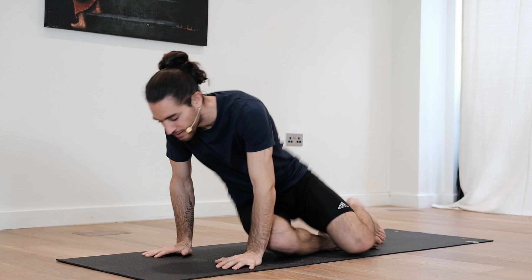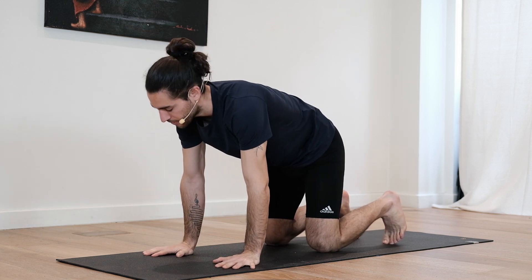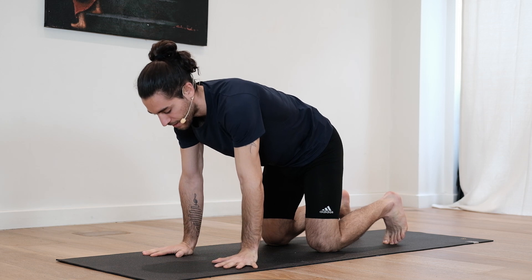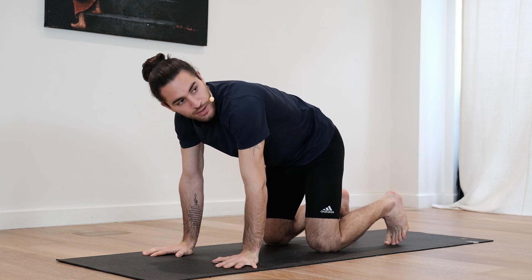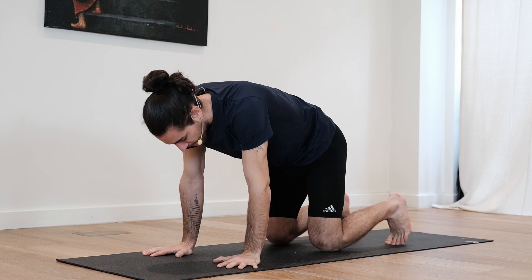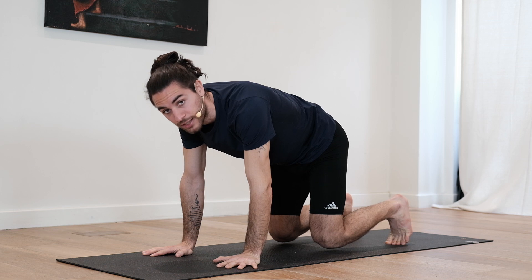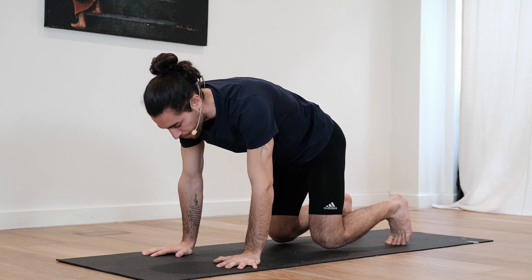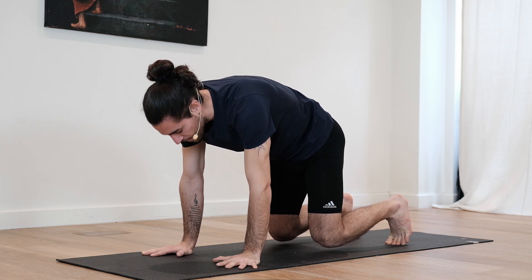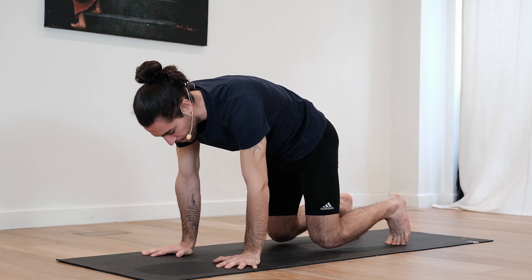We're going to start directly in our tabletop position, make sure hands and shoulders are aligned, same as knees and hips, and we'll start already with some activation. So slowly from your tabletop press the heel slightly back until the knees lift off the ground about an inch or so. Make sure you're fully protracted, engage gently through the core, tuck the tailbone a little bit, lean forward and breathe.